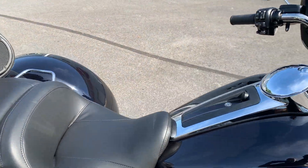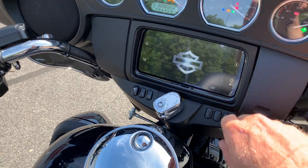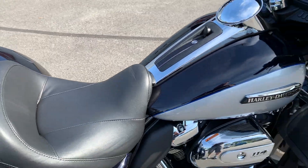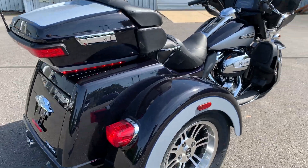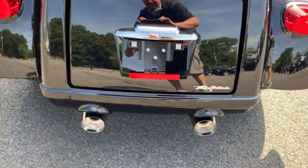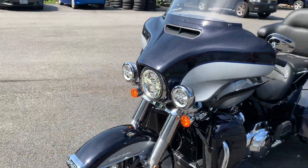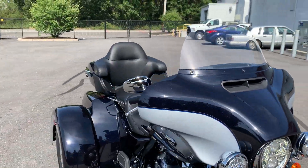Let's go ahead and start this bike so you guys can hear it go. This has a Boombox GTS infotainment system with a place to plug in your media device. It's also got LED lights and passing lights, and you saw the LED marker lights on the bags in the back.